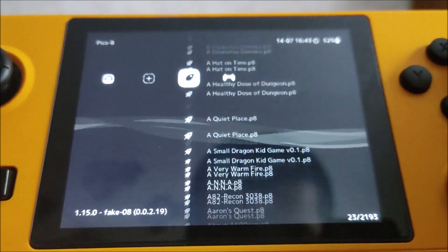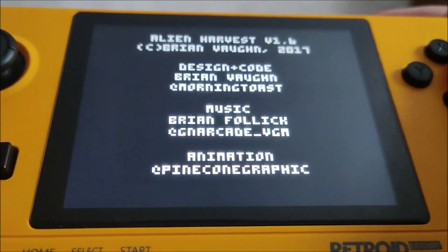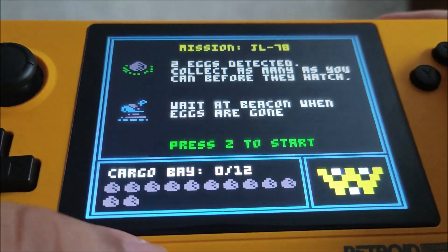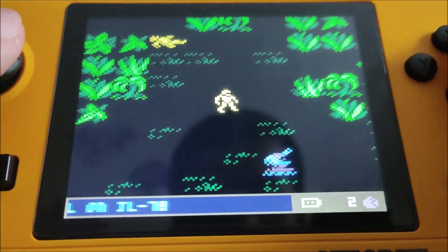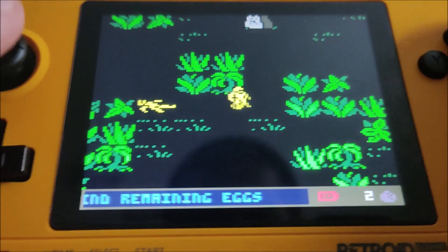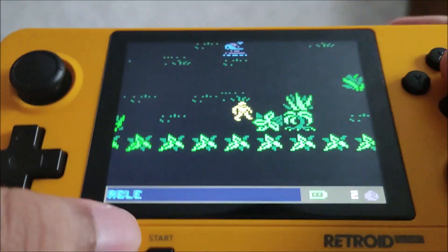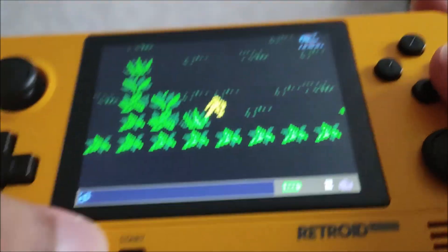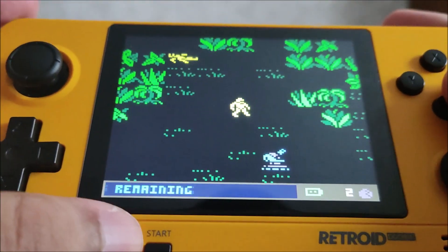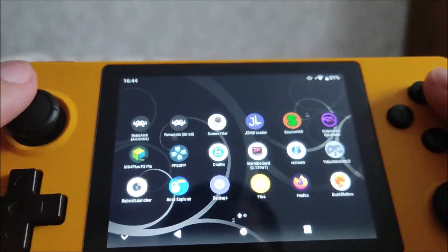Let's find a game to show you guys how it works. We're gonna try Alien Harvest. Here it is — full d-pad support as you can see, and full analog support. Also save states: I'll press the save state option, save it, move, then load the state — and there we go guys, works perfectly. That's Pico 8.